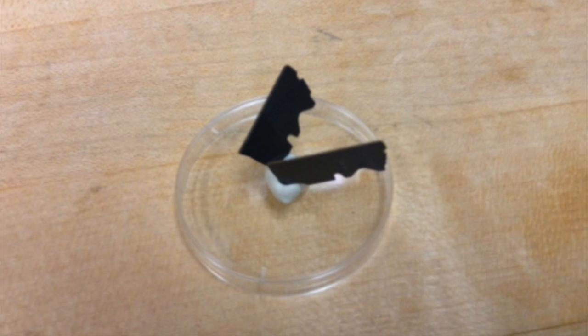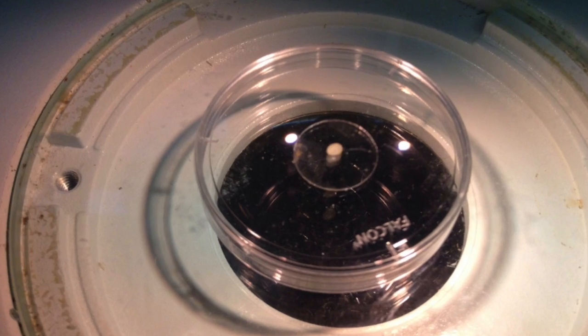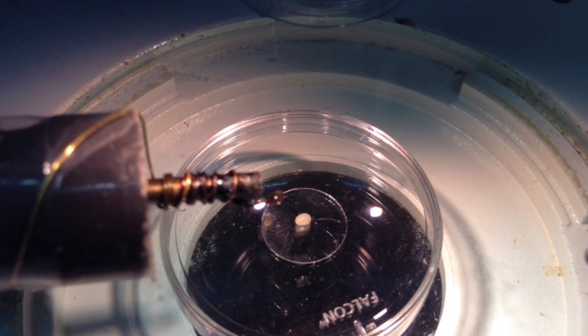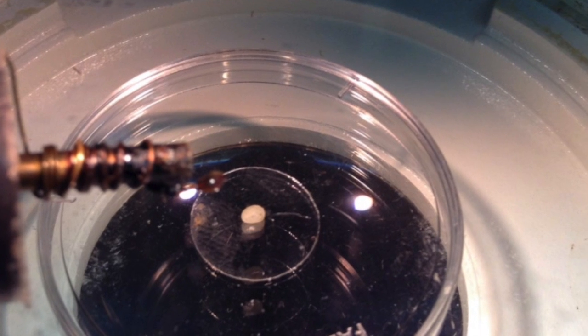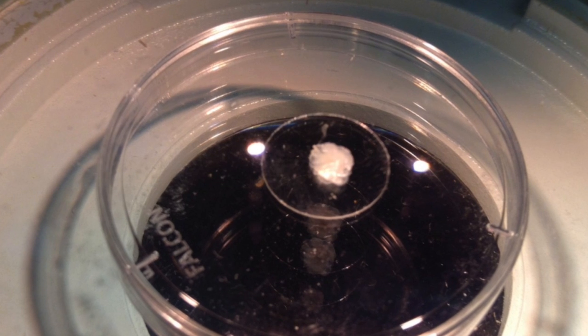Clean half of a blade with alcohol and water, then snap it into quarters. Melt a small piece of soft dental wax onto a 12mm coverslip. Place the coverslip in a 35mm Petri dish filled with Drosophila saline.